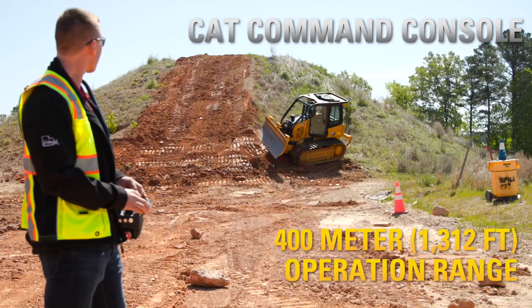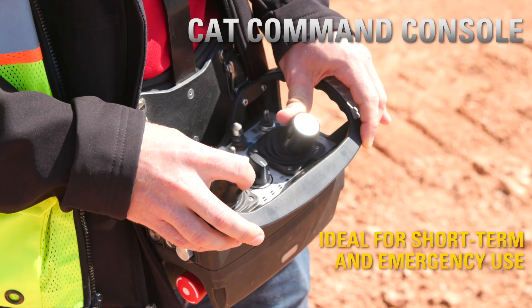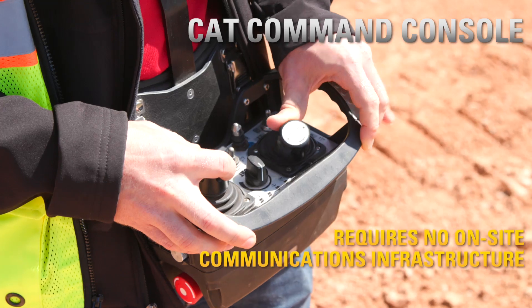The command console uses an over-the-shoulder harness to remote control console for operating within sight of the machine.